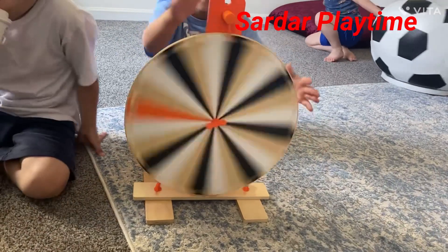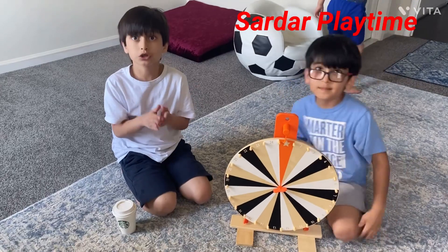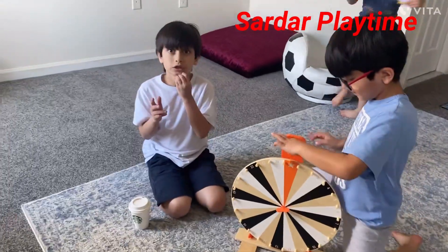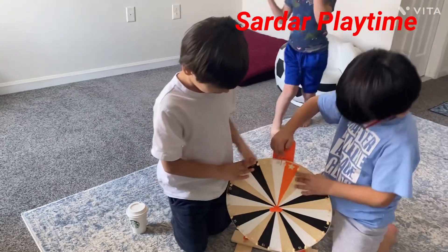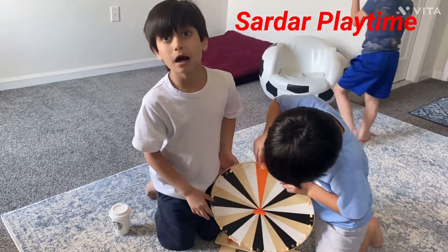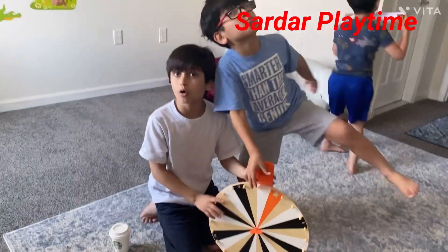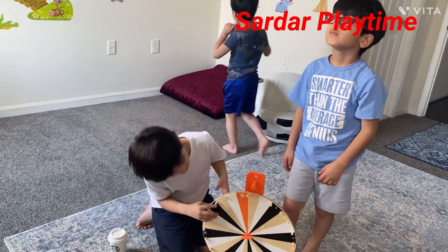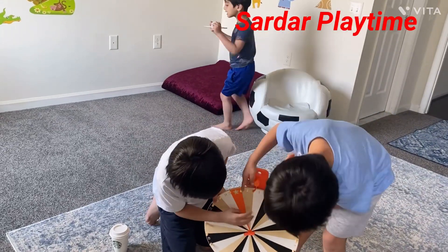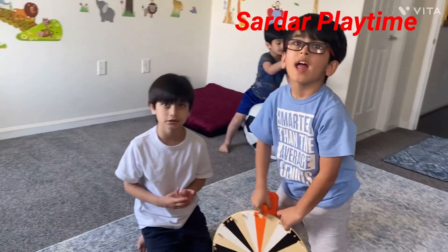This wheel — if we get the number, so guys, we're using this spinning wheel. The rules are, we're doing some exercise moves and we have to land on the number and count how many push-ups or jumping jacks or any exercise. If you get 24, you do 24 jumping jacks or anything.